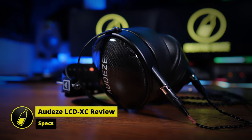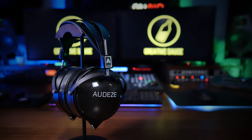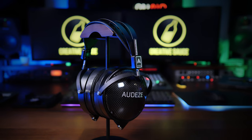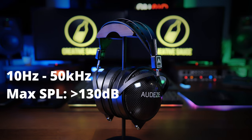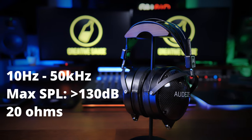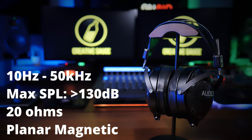The LCDXC headphones are the closed back version of the popular LCDX headphones. These are the 2021 version, so be aware that some other reviews may be for an older version. They've got a frequency response of 10 Hz to 50 kHz, a maximum SPL of 130 decibels, an impedance of 20 ohms, and they're really not too hard to drive. Unlike the vast majority of studio headphones, these use planar magnetic drivers — more on that later.